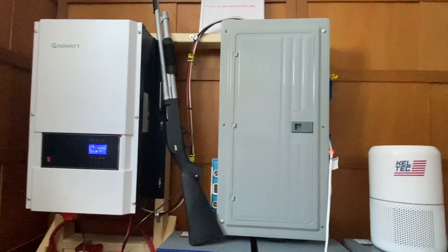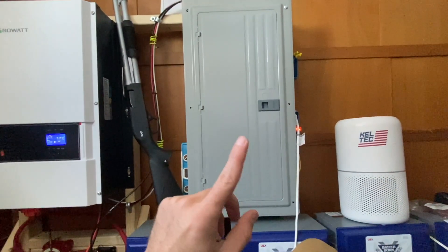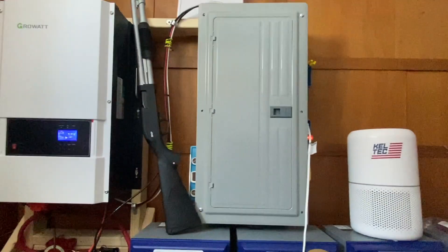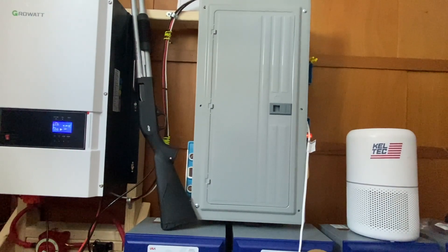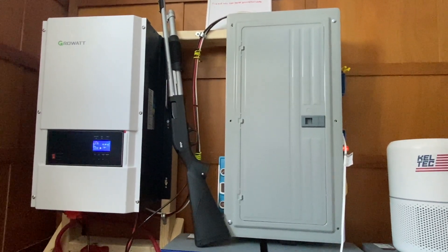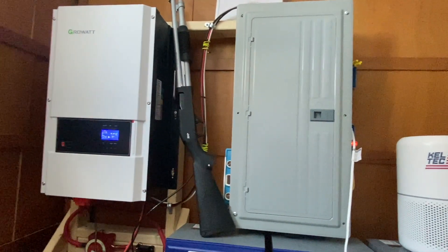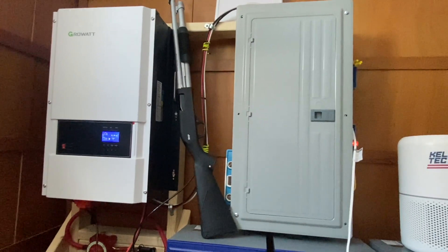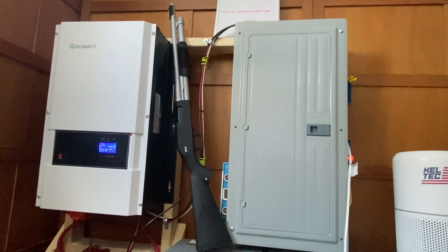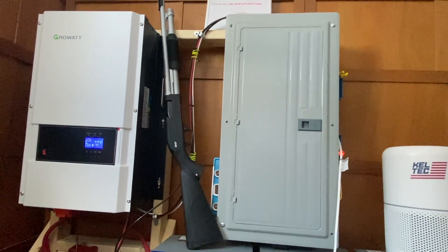What I'm going to do is run an extension cord out to my yurt that I built yesterday. I've got a little cot coming in and I'm going to sleep in the yurt with a space heater running off my off-grid electrical system. I'll also set up the solar panels so they actually face the sun properly and see if I can sleep out there a couple of nights and keep the batteries charged up while using the heater.